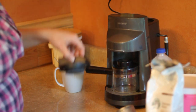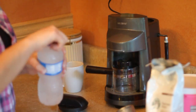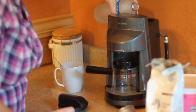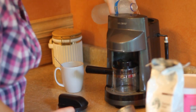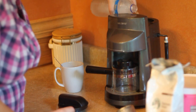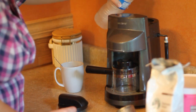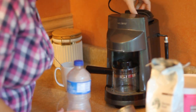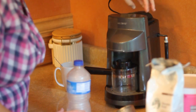Now let's get started. First we're going to get our coffee machine ready. We're just going to take off the top, get our bottle of water, and pour it all the way in until it is full. Once it's all the way full, we're just going to stick our lid back on and screw it back on tight.